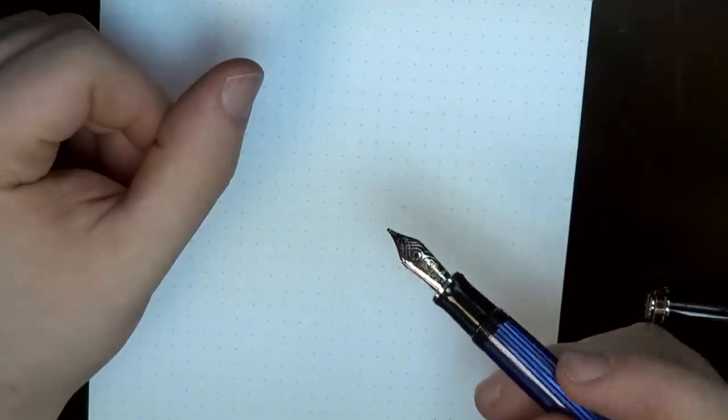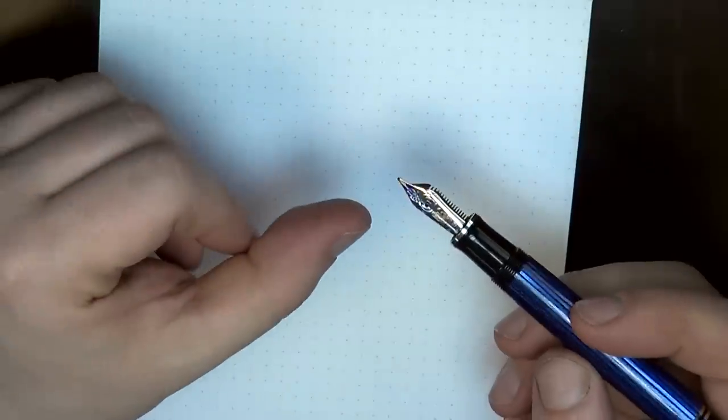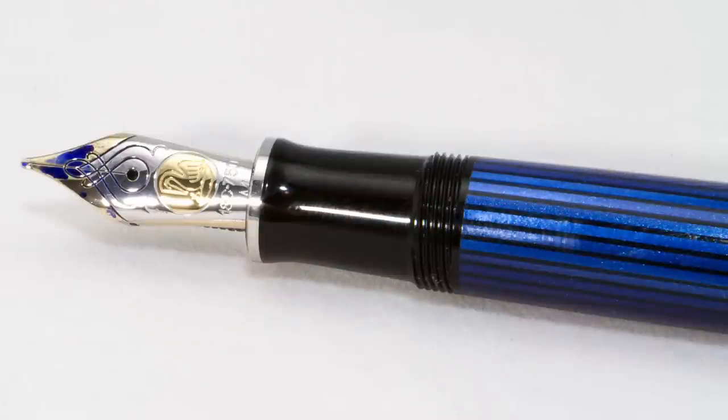One thing I will say about this nib — I've seen it several times — is this nib tends to pull ink to the surface. Even when I've done nothing at all, I'll wipe off the nib and open the cap and there'll be ink on the surface. With the engraving on this pen, that doesn't bother me because it looks really cool. But if you're one of those people who just hates to have ink on the top side of your nib, I might suggest avoiding this pen, because it's always going to be that way.